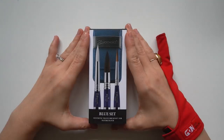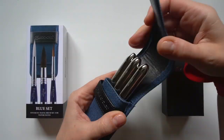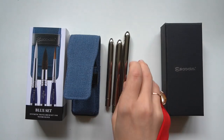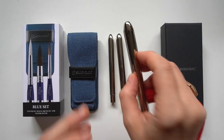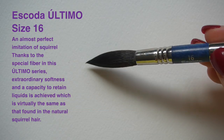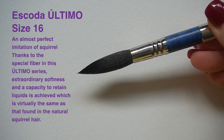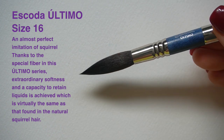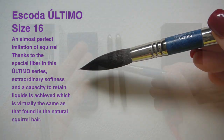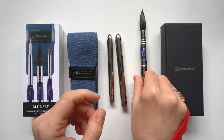Now let's get into a detailed review of the blue brush set — I will do the red, black, and green sets later this month. So we have the Escoda Ultimo in size 16, made out of Tendo synthetic. It's an almost perfect imitation of squirrel hair because of its exceptional softness and capacity to retain water. This type of synthetic is expected to pretty much replace squirrel hair in the future, so this will be interesting to try.